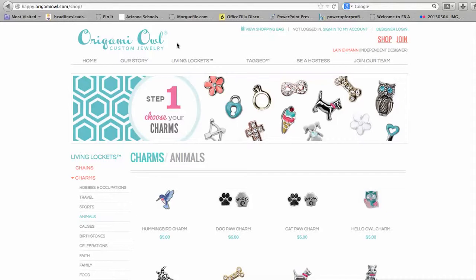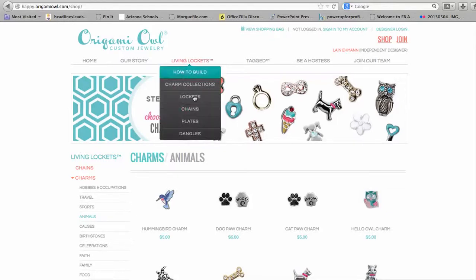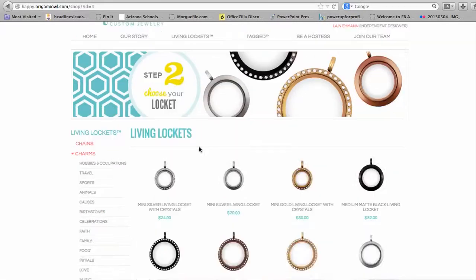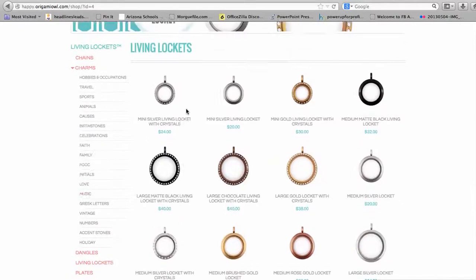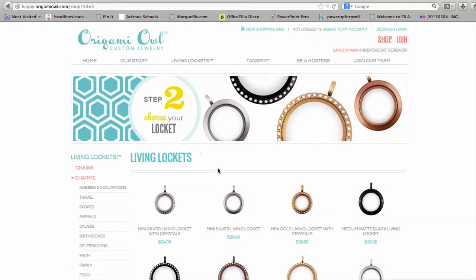The main item that Origami Owl is known for is the living locket. Even though the site tells you to start with the charm collection, I actually like to start with the lockets. I scroll down to step 2, Locket, because I think it helps me choose the charms if I know what my locket is. You can scroll through and see all the different lockets and add them to your cart just by clicking on them.